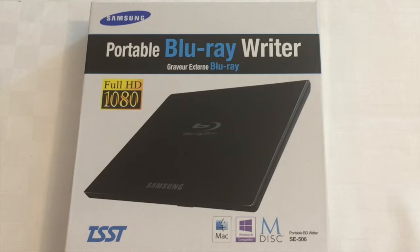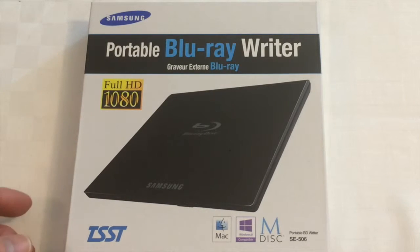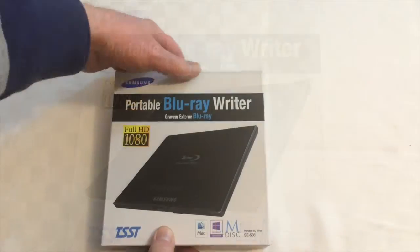Hi there, this is Fixed It. After a significant amount of research on the web, I decided to purchase a Samsung portable Blu-ray writer. It's full HD 1080p and it says it's Mac compatible, so let's have a look at what we get in the box.